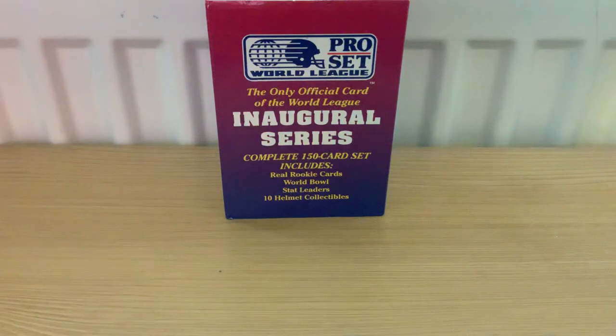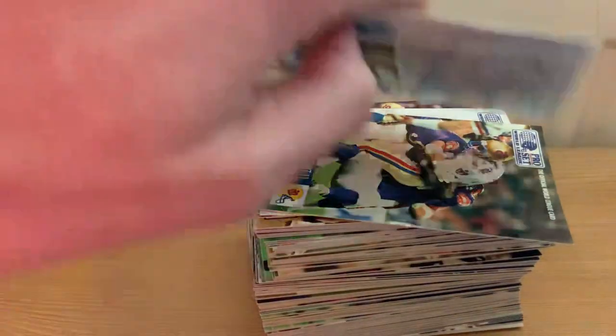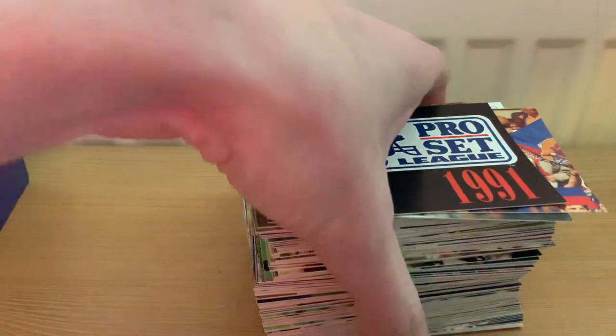I'll do it by hand here behind the camera. So that's the end of the box here, and what we have is 150 cards. I'll go through a few of these anyway - I've had a quick look at these before so I know what's in the pack.